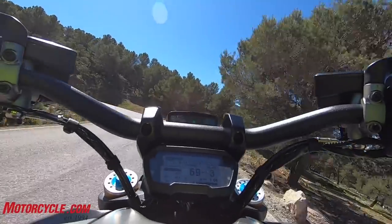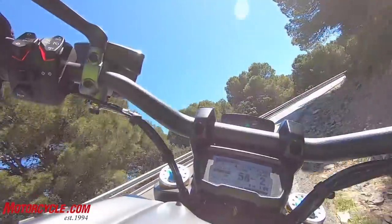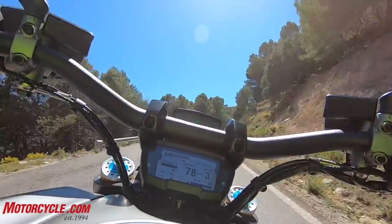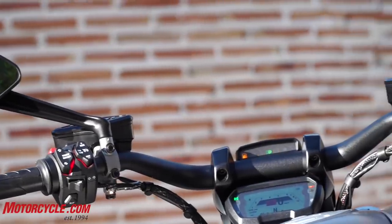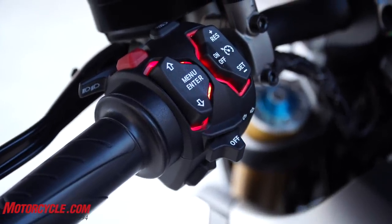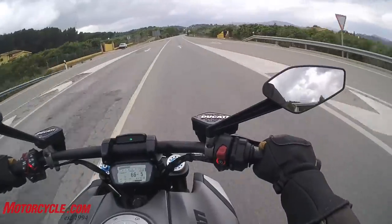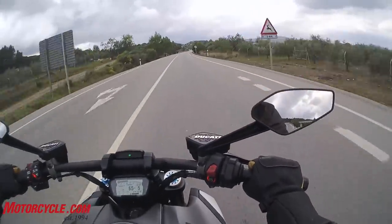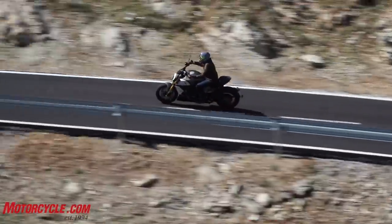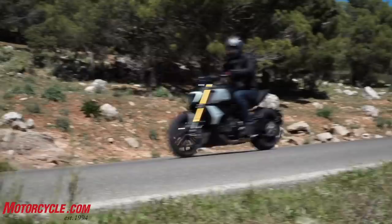Ducati North America's president, Jason Chinook, told me during dinner that the DDA system — the digital data analyzer system built into pretty much every Ducati — is a two-way system. So Ducati takes that data from customers. Whether it's uploaded to the cloud or downloaded during service, they're seeing how riders are using their bikes: where the throttle position is at any given RPM or speed, how they accelerate, where they're shifting, and how they're using their bikes. Based on that data, they're giving their customers more usable power rather than that top end power that sounds good on the spec sheets.